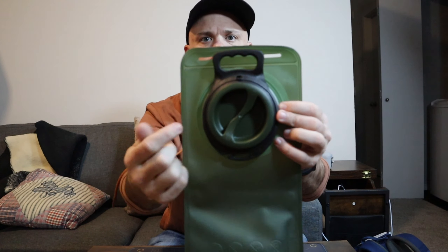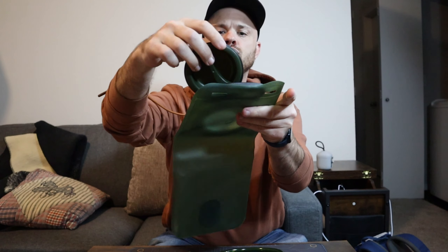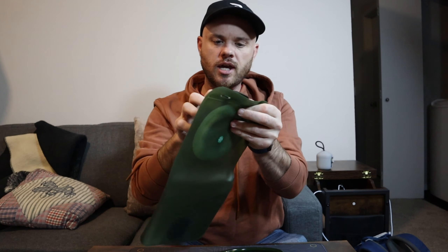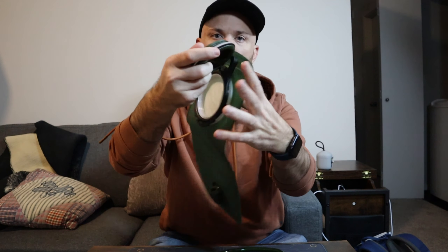It looks very easy to open up. I do like that the lid stays attached, but if you wanted to take it off, it looks like it would be pretty easy to just snap off so you don't have to worry about it, and then you twist it all back in there.